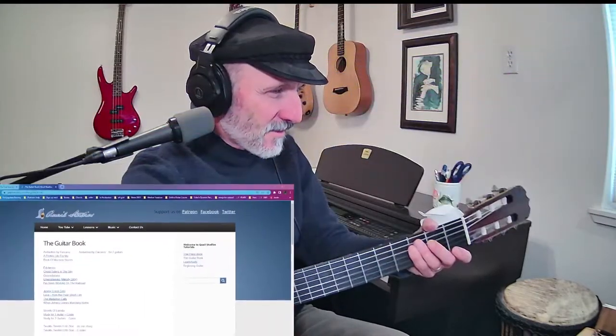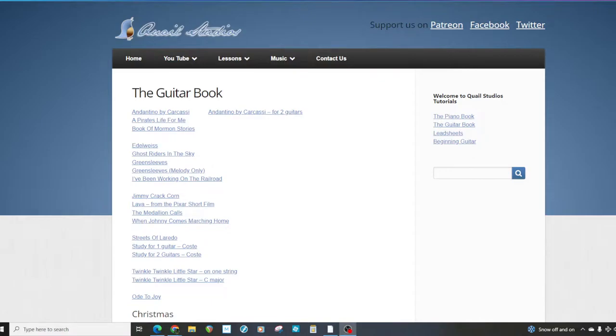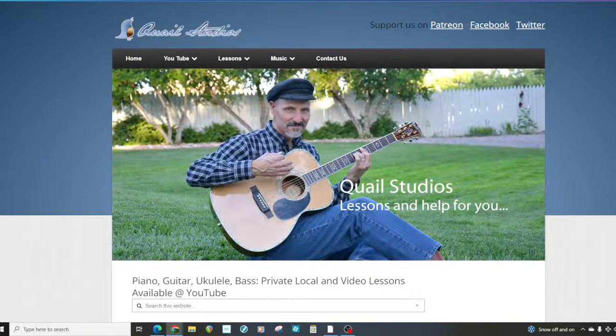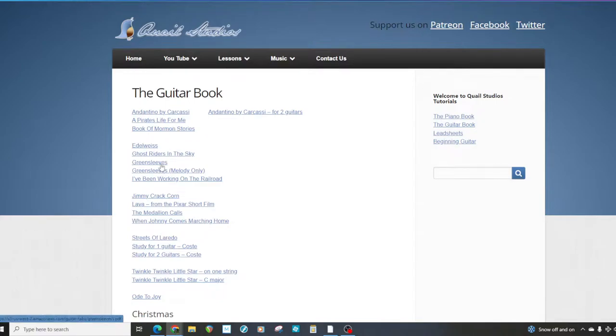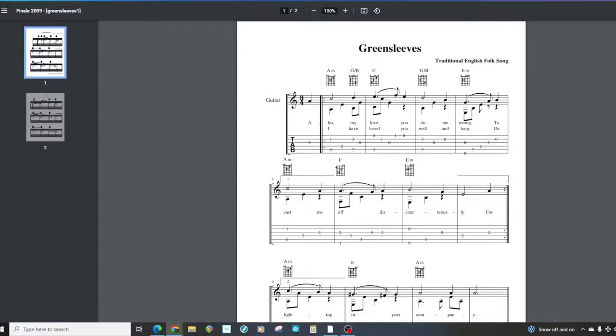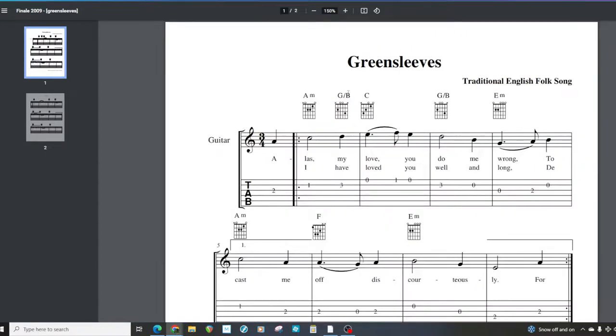We're going to go to quailstudios.com and look at the guitar book. I'll put it on screen for you. So here we are at quailstudios.com — you go to Music, the drop-down box comes on, you go to Guitar Book, then go to Greensleeves right here and click on that. Then you see Greensleeves. If you go to Melody Only, you can see that there's a melody-only version right here.